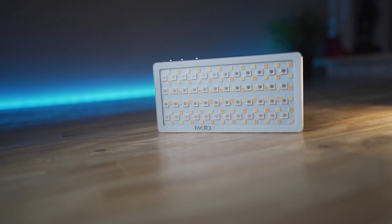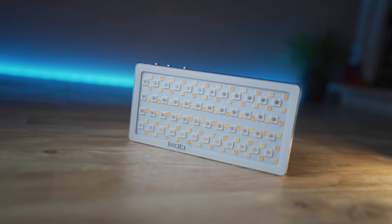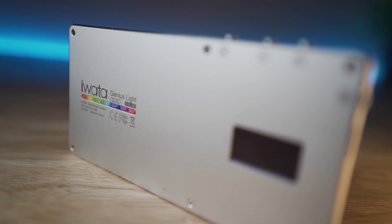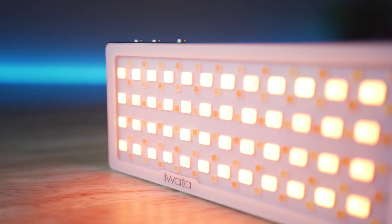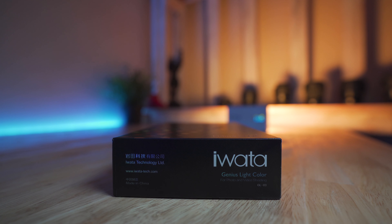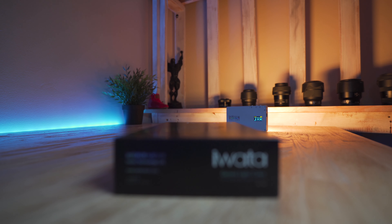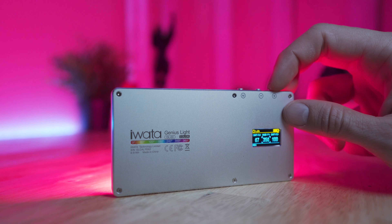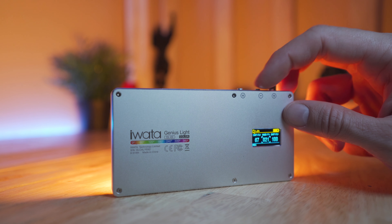The iWater GL03 has a hue adjustment range of 0 to 360 degrees and a saturation adjustment range from 0 to 100%. The color temperature ranges from about 3,000 to 5,500 Kelvin. The color accuracy is rated at CRI 96, which is really accurate. This little LED light has a lithium battery with a capacity of 2,300 milliamp hours, and it only weighs 138 grams — incredibly light and small, with great portability and awesome travel-ability.